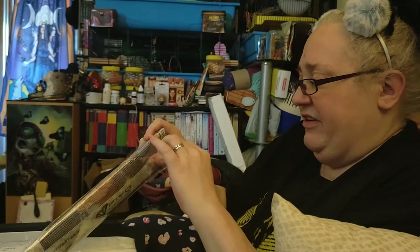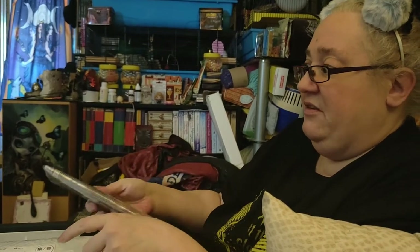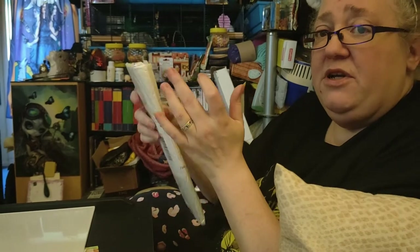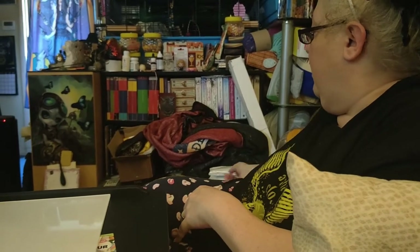With all my diamond paintings, there are some I'll do where you guys watch me go through the drills, and then there are massive ones I work on throughout and show you progress on Fridays. I haven't been showing them recently because it's been so hot that I haven't wanted to work with something with sticky stuff on — it's more difficult in the heat.